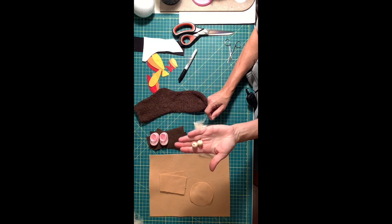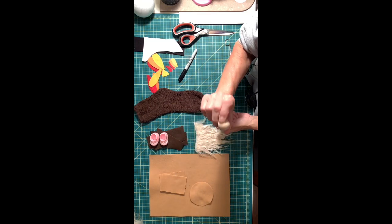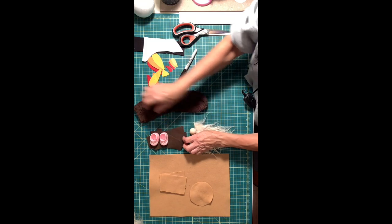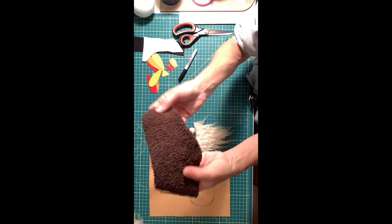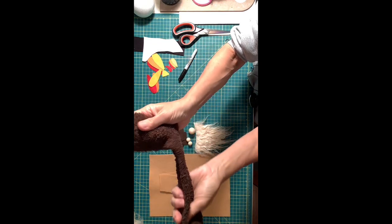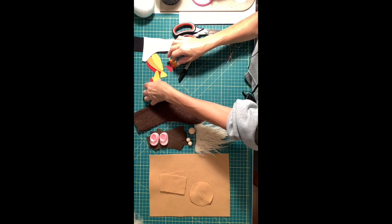You're also going to need some wood balls — two 16-millimeter balls and one 20-millimeter ball; that's for the hands and the nose. Then you're going to need a sock. I bought this one called teddy bear brown on Amazon; it's a nice fuzzy sock and that's going to be for the hat.